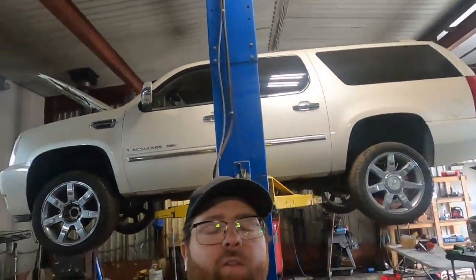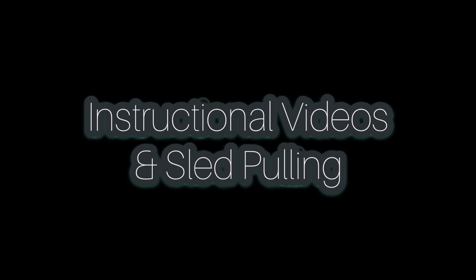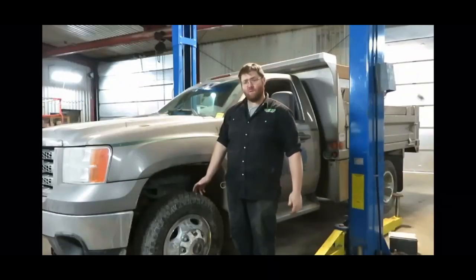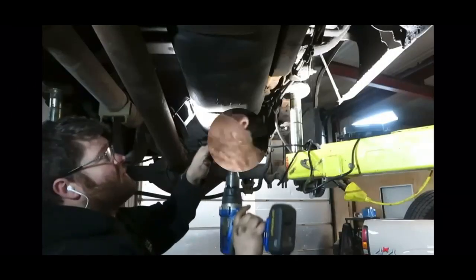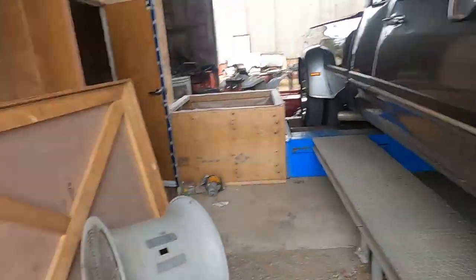What's going on everybody, welcome back to the channel. This video we got ourselves a sweet first gen that we're doing a Scheid 12 millimeter injection pump and tach on. So let's get her on the dyno and get ourselves some initial numbers.